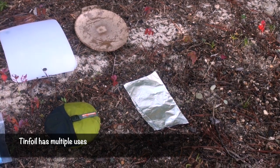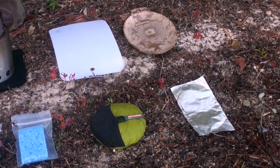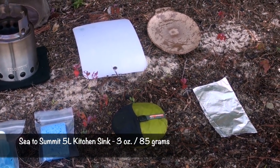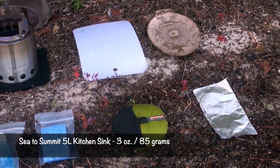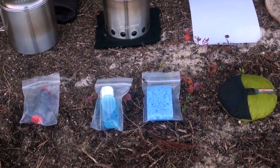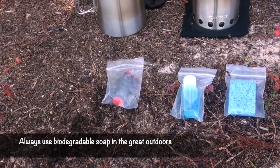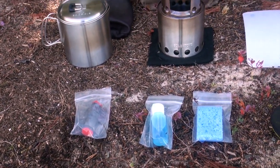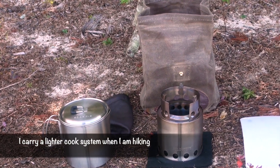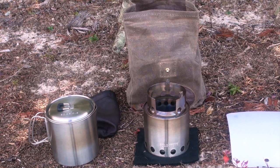I always keep some tin foil — I actually used it last night to wrap fish in some butter and put it on the fire. That's a collapsible folding sink, and you can fill that with water and use it for washing up. I keep a scrubby sponge and some dishwashing liquid, and then some salt and pepper. All of that I keep in that Frost River waxed canvas bag, and it's a really nice kit to take with you on a canoe trip.